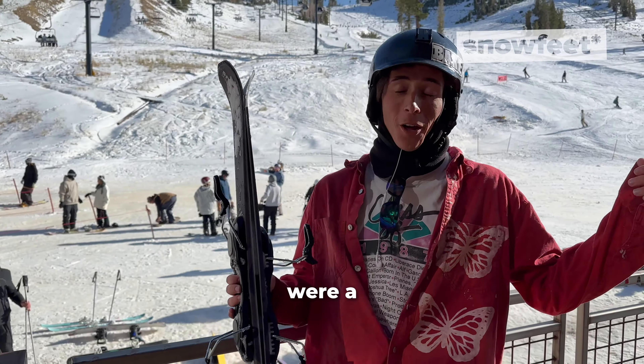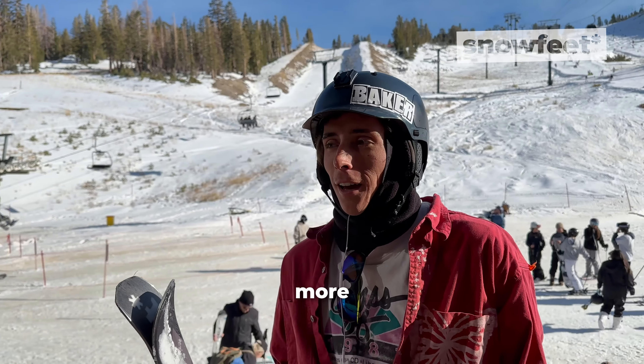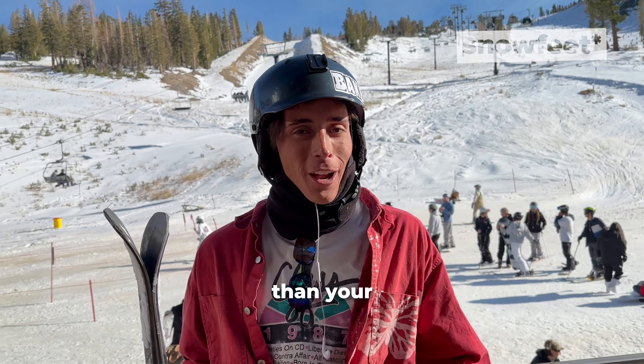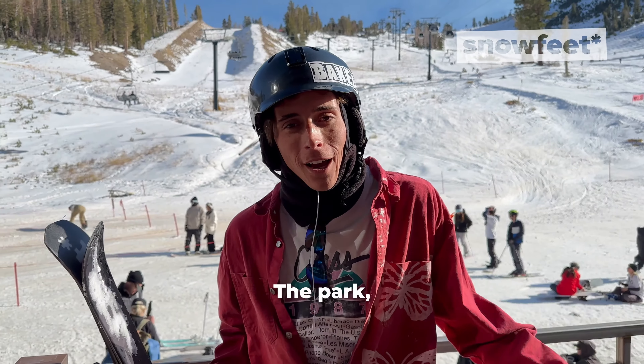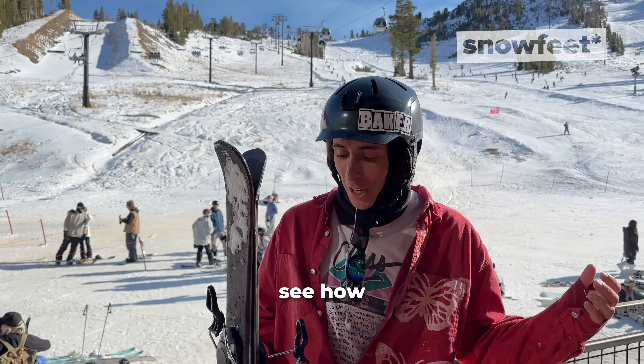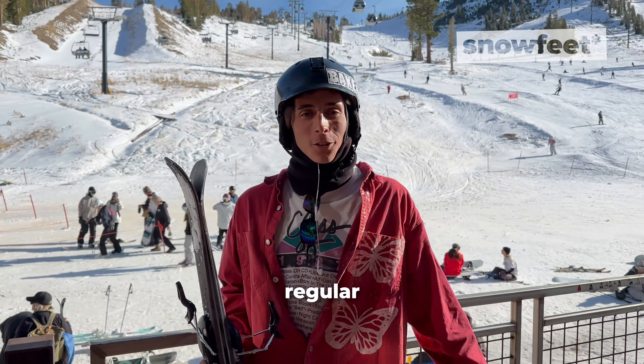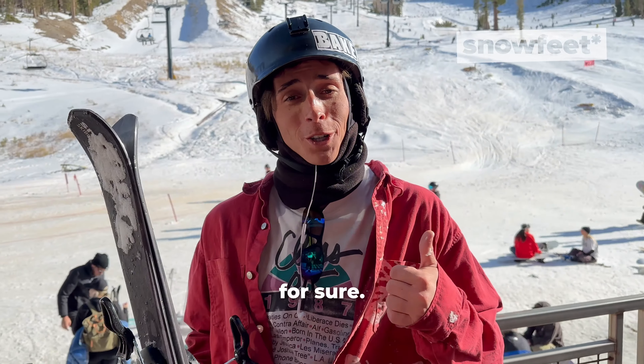Just took a run. These were a ton of fun. Definitely a lot lighter, a lot more agile than your regular pair of skis. At the park, I like doing a lot of jumps and stuff like that, so it was really fun to see how light these were and how quick I could turn around. A very different feel from regular skis to me, so it's a thumbs up for sure.